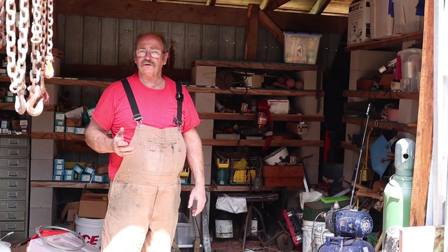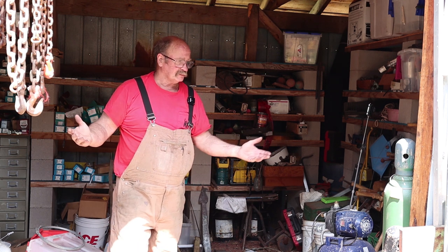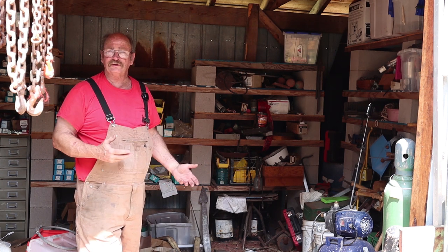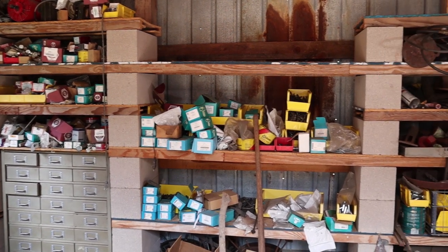One of the main reasons I decided to invest in a couple of shipping containers is because of this shed across the way from the blacksmith shop. This place is a complete disaster — way too much stuff in way too small a space. What was once well thought out storage for nuts, bolts, and other hardware now has about twice as much stuff as it was ever intended to hold.